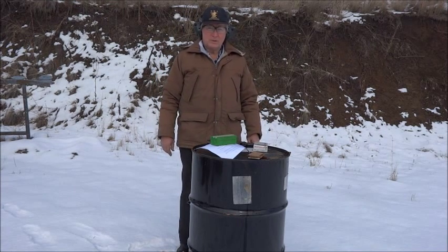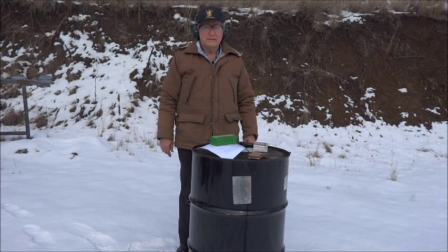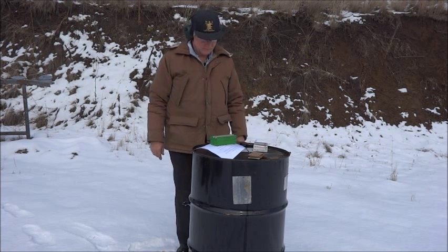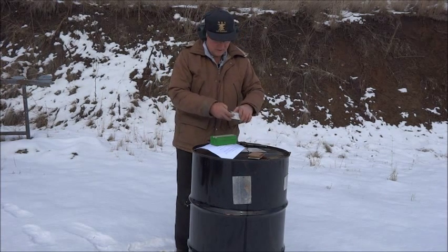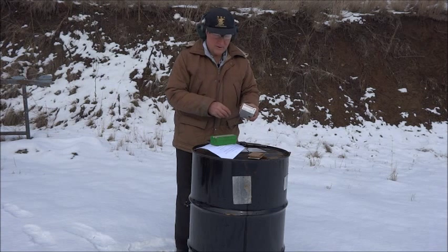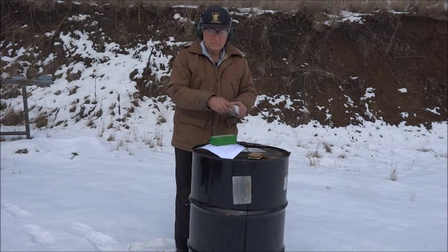Is there a squib load which will cycle the slide and chamber another cartridge? I don't think so. Let me show you why. First I'll start by firing some factory Winchester 230 grain jacketed bullets to show you the pistol is working properly.